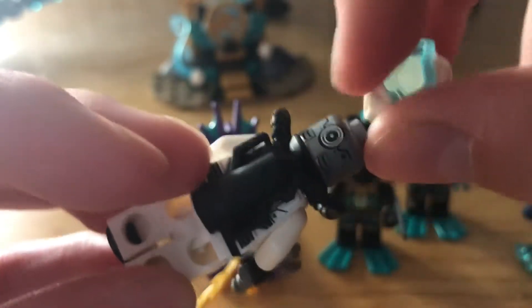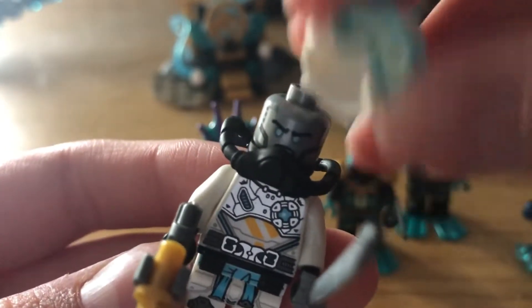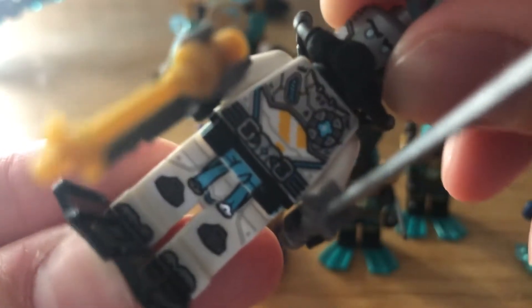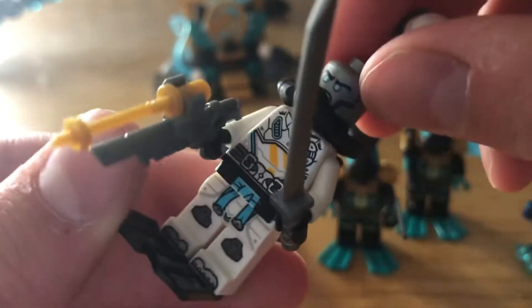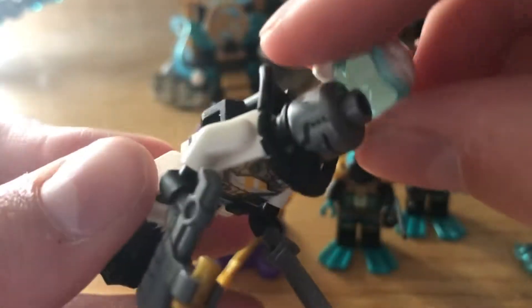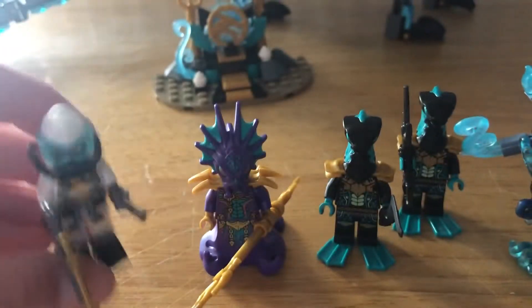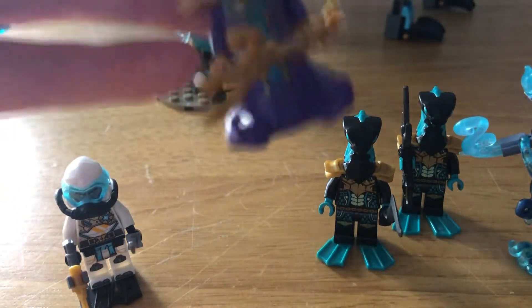The back printing is kind of pointless since it's covered up by his water tank. He's got a head with one face, and the back has some mechanical detail. He's got a very angry expression for a ninja. Overall it's a detailed figure — probably one of my favorite ninja outfits from the new animation style after the Ninjago movie.